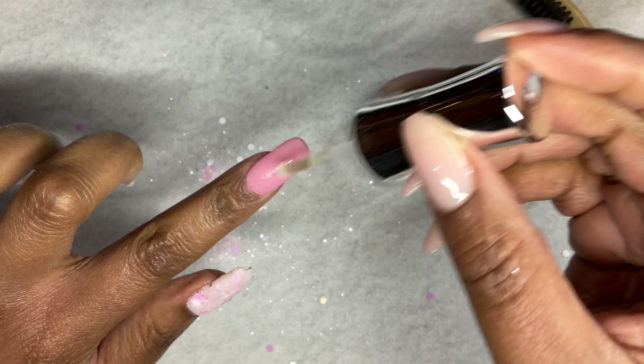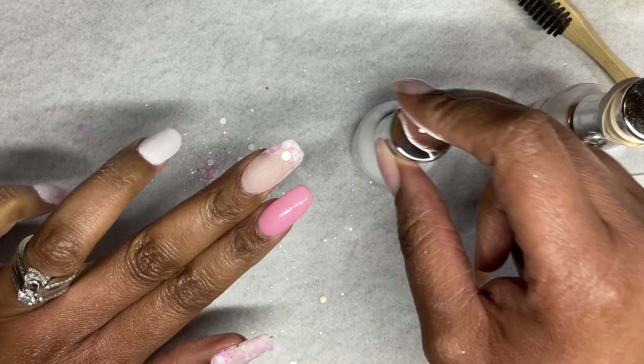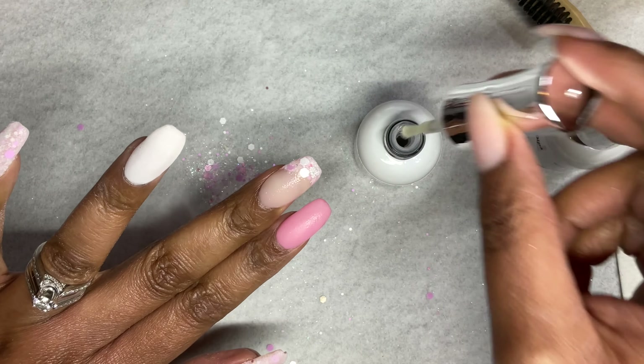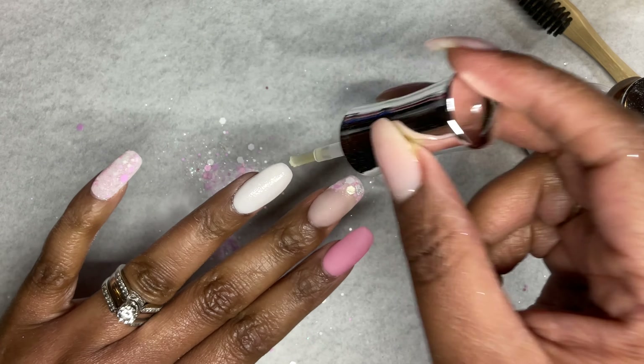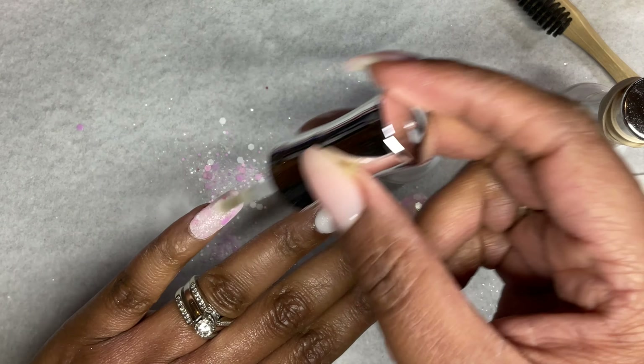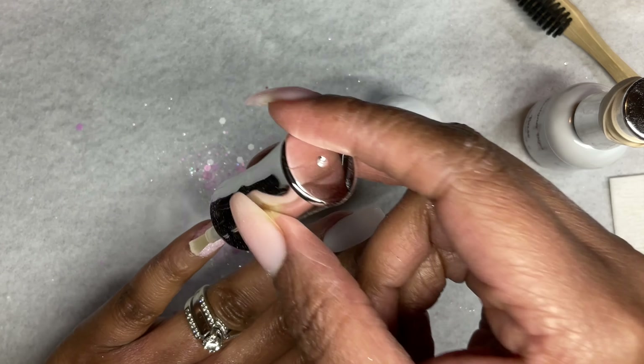I go in with activator and apply a generous amount to each nail, which lets me file and buff after a few minutes. I usually wait about five minutes because the activator hardens the dip powder so that you're not filing away chunks of color if the dip powder is still too soft.